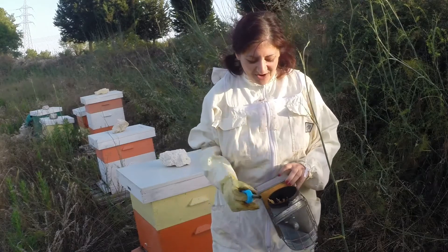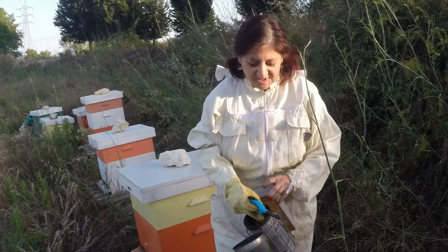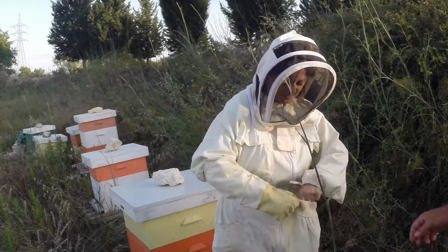So while they are doing that you can manipulate the hive - you can do whatever you need to do. But of course that causes a bit of a panic, so you don't really want to do that an awful lot. Not too nice for either of us.